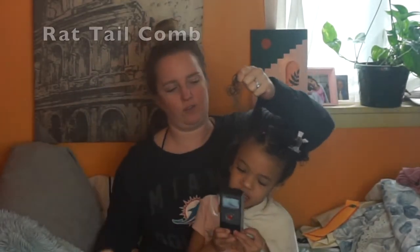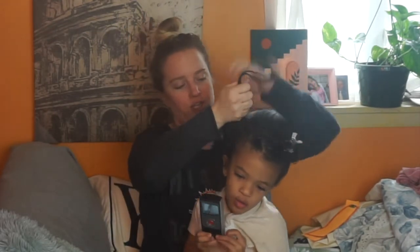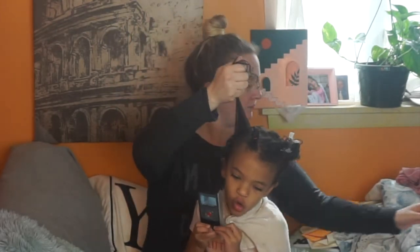Use the fine tooth comb and that's how you'll get nice clean sections.